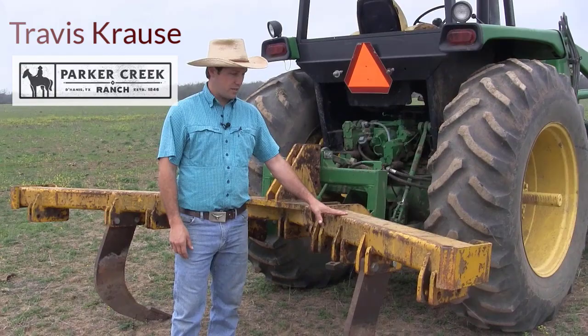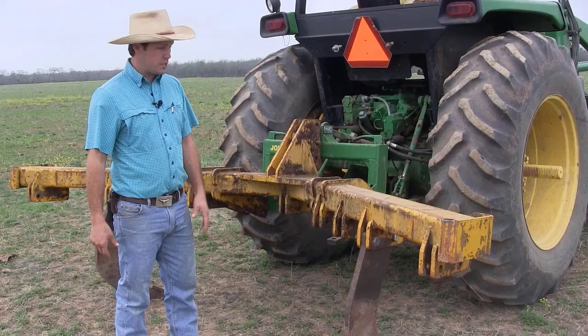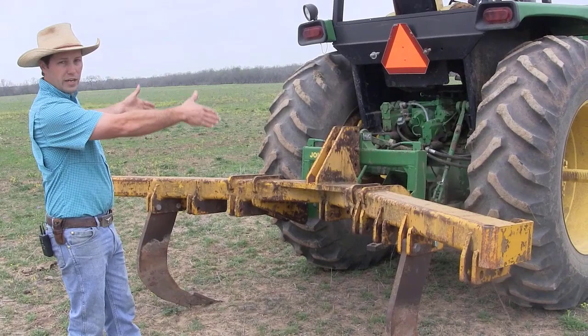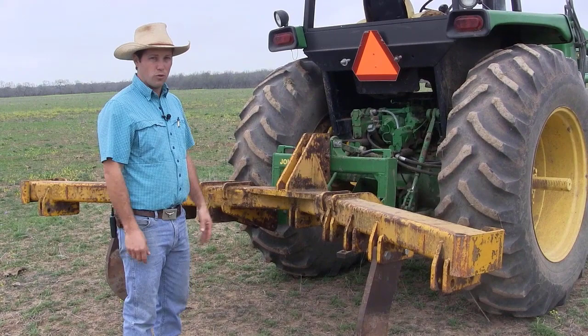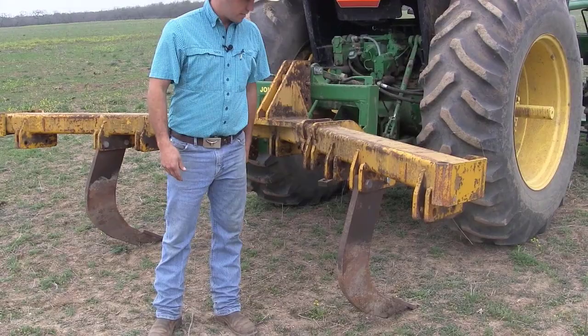This is our subsoiler that we purchased at a used equipment auction. It was originally a six-shank subsoiler used for cropland purposes, but for rangeland purposes we don't want that much soil disturbance overall. The goal is to aerate the soil with these deep shanks, so we modified it down to two shanks located directly behind the tractor tires. This tractor is 120 horsepower — it's pretty much everything this tractor can do to pull these two shanks once they're fully submerged, which is approximately 29 inches.